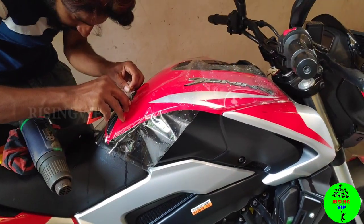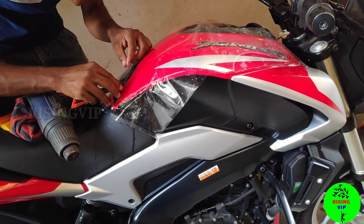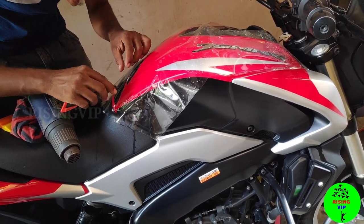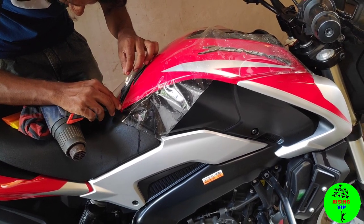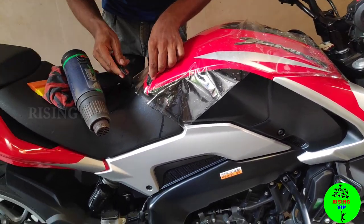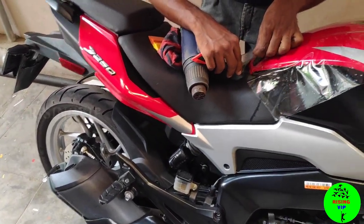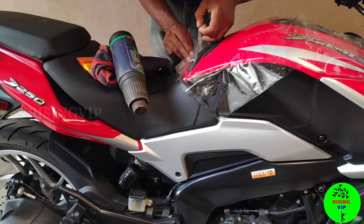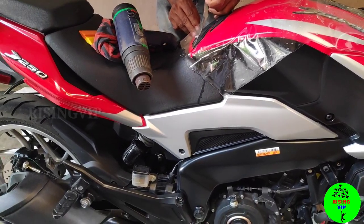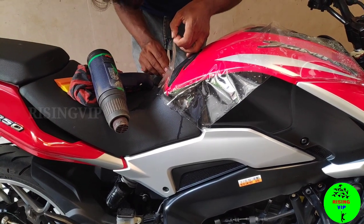Lamination wrapping is cheap and the best option. But actually, if you want to do PPF, PPF is also available. The lamination wrapping is cheaper compared to PPF. PPF is a higher-end option while lamination is more budget-friendly.